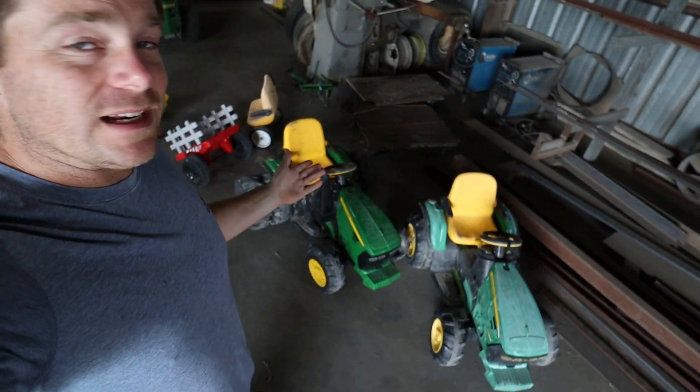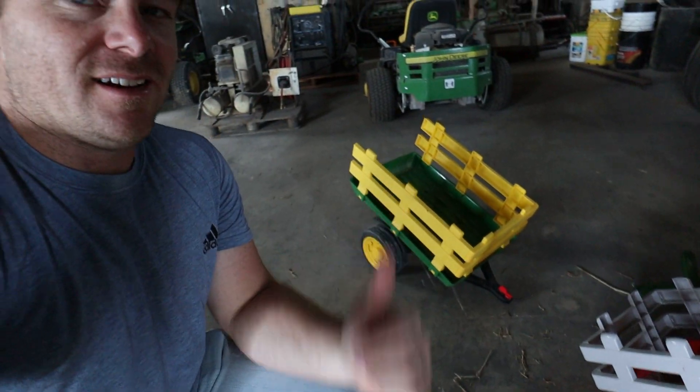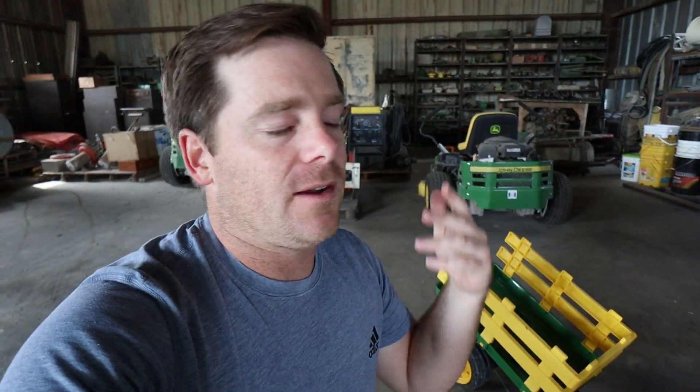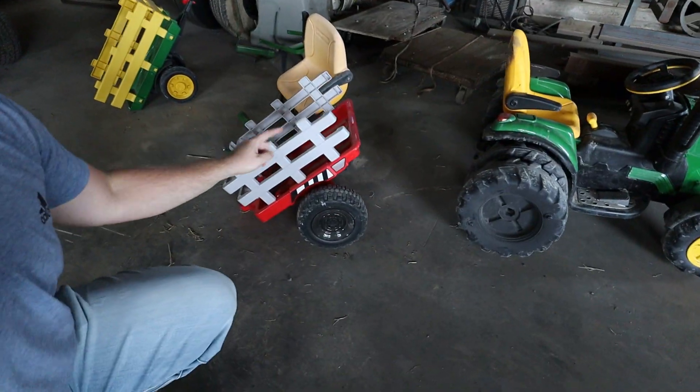If any of you guys have the kids' green tractors like this, you know just as well as I do that these trailers are straight trash. If you put anything more than like a blade of grass in it, it falls apart, the wheels fall off. Not good. This red one actually isn't too bad.